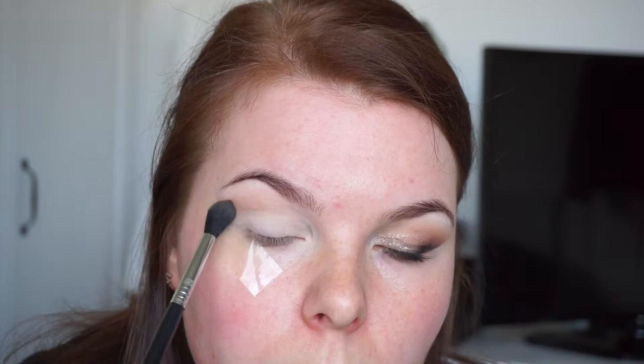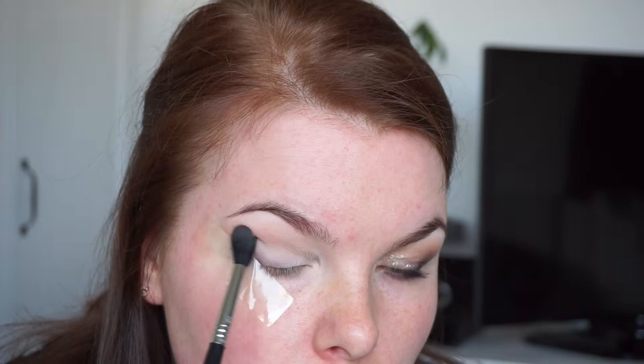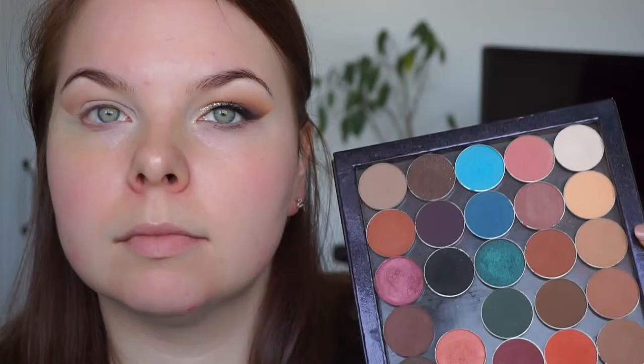I'm taking MAC in color Wedge and my Sigma E40, which I was talking about in the last video. I'm packing it on my crease, but actually only in the outer corner, and I'm just blending it out to have a very nice crease. This color you have to build up a lot from MAC — I just noticed — so it takes time.